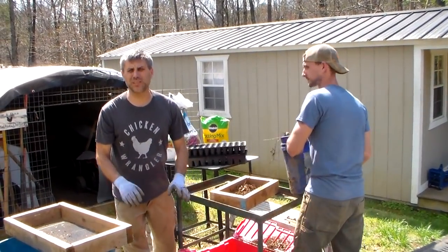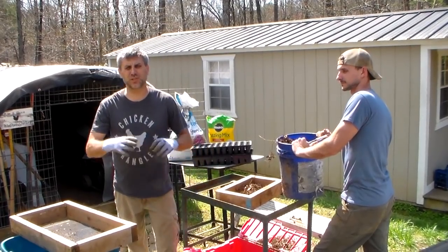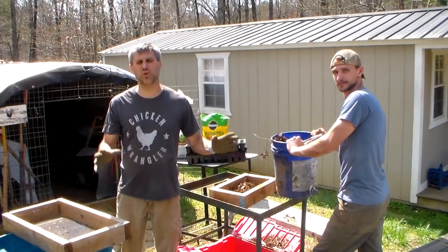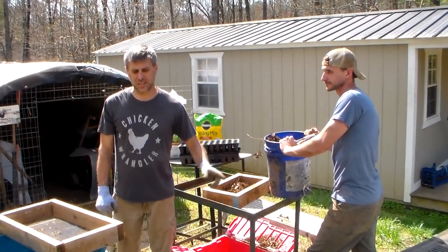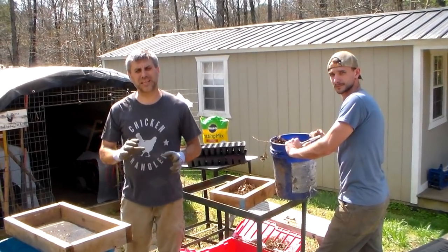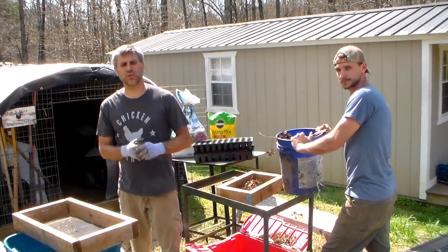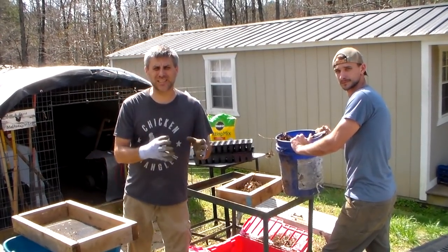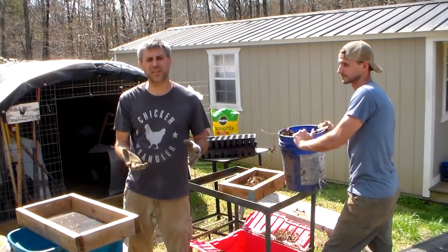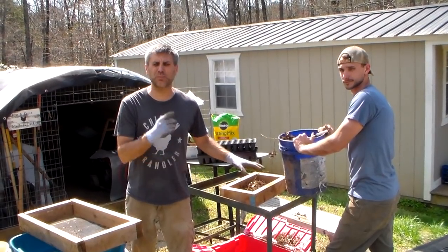Hey YouTube, this is SouthernPrepper1. I hope you're busy on projects, especially if you're self-isolating and doing social distancing from others. I hope you have lots to do. Here at the homestead, we have so much to do. I'm here with my son and we're expanding gardens as big as we can get. I'm planting as much as we can for our personal use and maybe for friends. We don't know what the future holds, but we're doing something positive. We're not sitting around dreading or worrying about what's happening — we can't control that. What I can control is putting seeds in the ground and producing something.